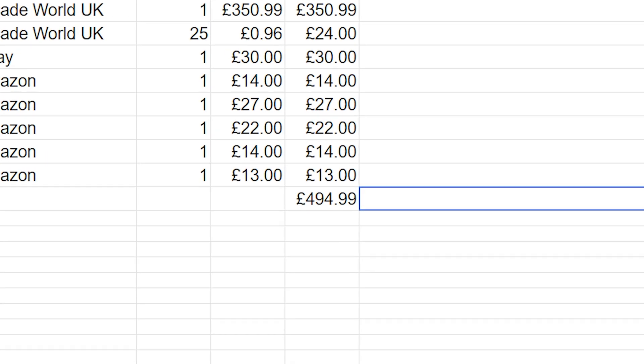There are obviously going to be a few other sundries and probably some shipping charges associated with the arcade machine. So this project, not including the Raspberry Pi because I've purchased that already, is going to be basically just shy of £500 — £494.99. Unfortunately I'm not made of money and I can't afford to do all of that in one hit. I think I'm just going to have to buy bits and pieces as I go as I get some extra web design work.